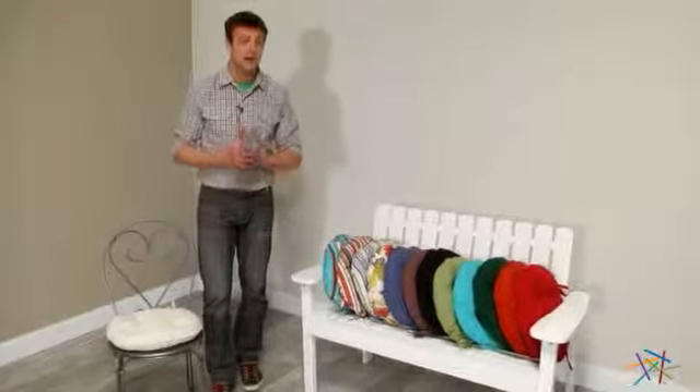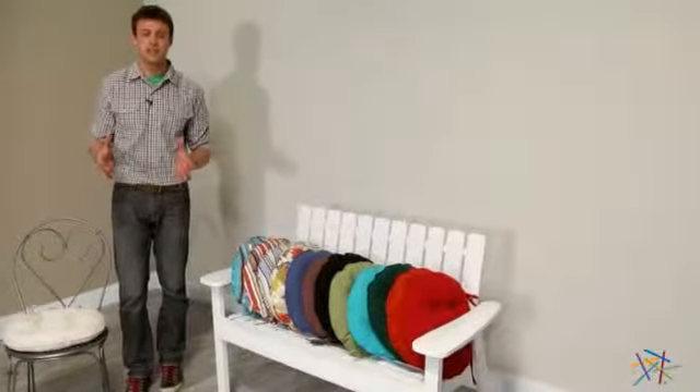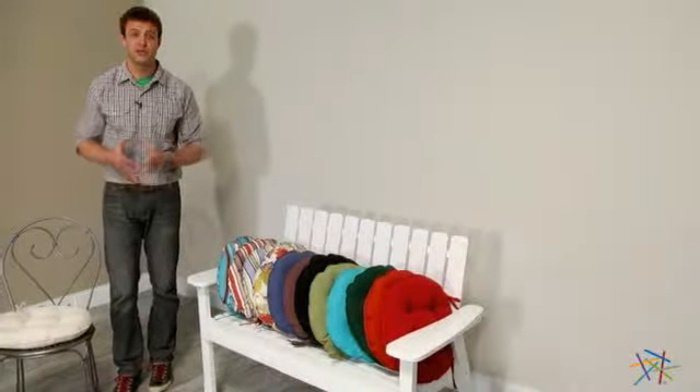Hi, I'm Nick with Hayneedle. If you're looking to spice up your bistro set with a little color and cushion, then let's take a quick look at this pair of round bistro cushions from Coral Coast.